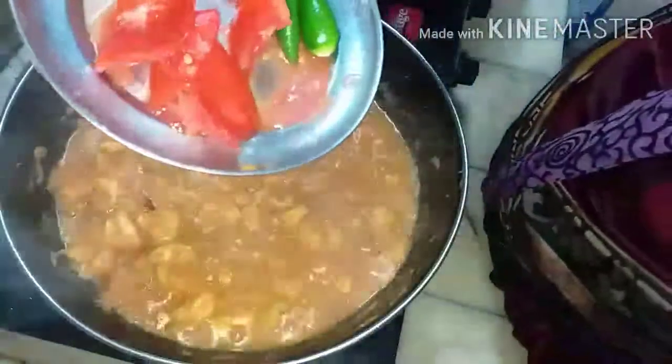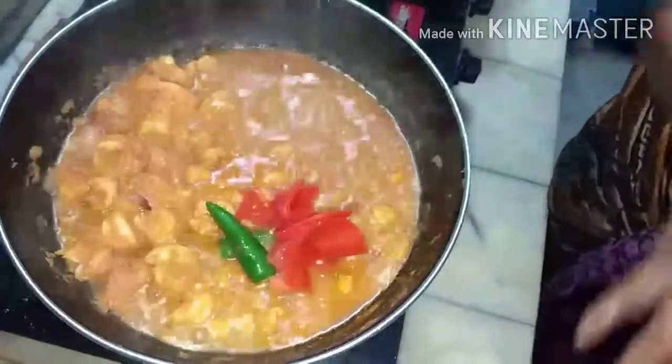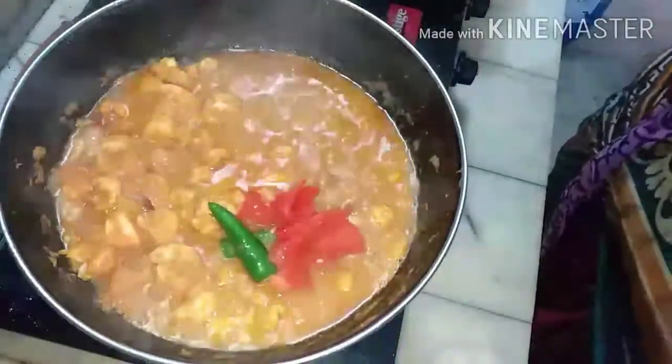The prawns will release water which is enough to cook them. Open and check after two minutes — the prawns have released water. Then add one tomato and two green chilies, which will give a nice taste.